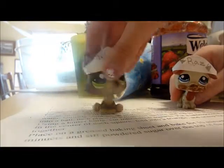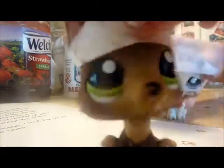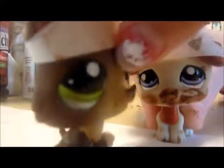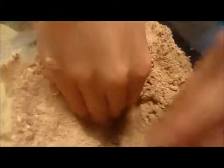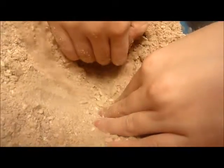Make a well and add sugar, baking powder, egg yolk, and water. Making a well is kind of easy — you just make sure your hands are clean and make a hole in the middle. Easy peasy lemon squeezy!